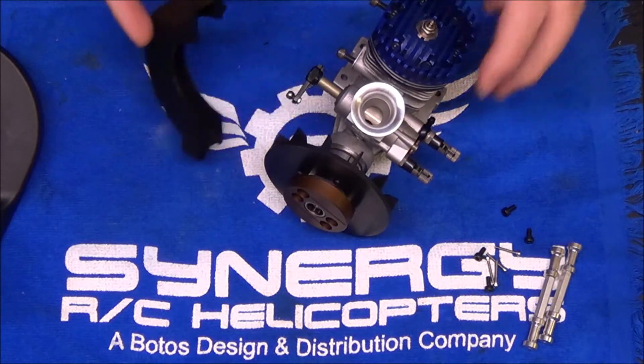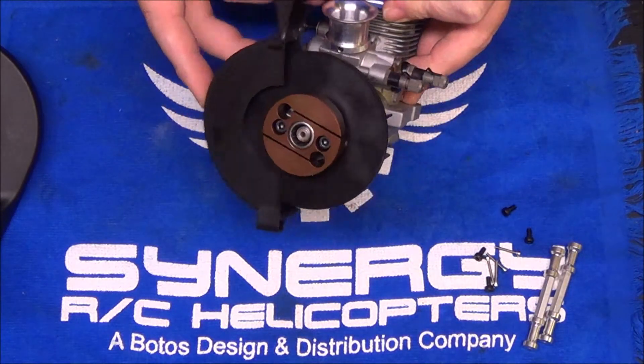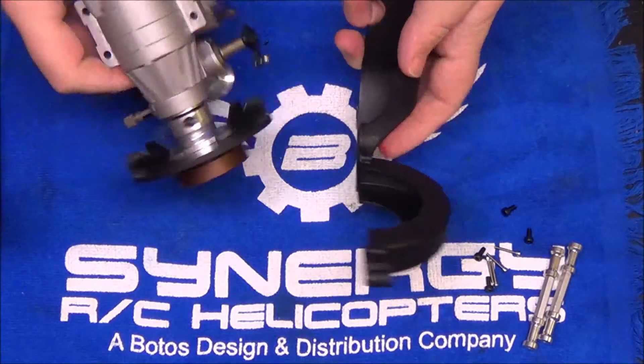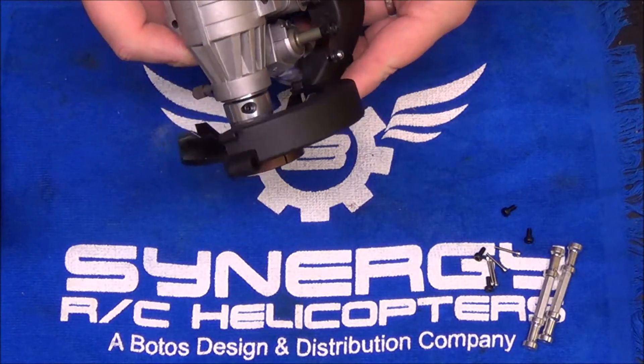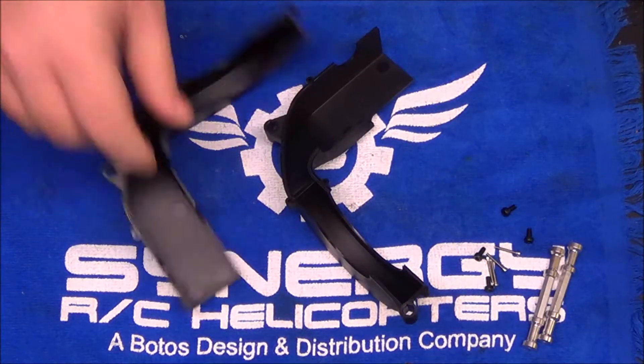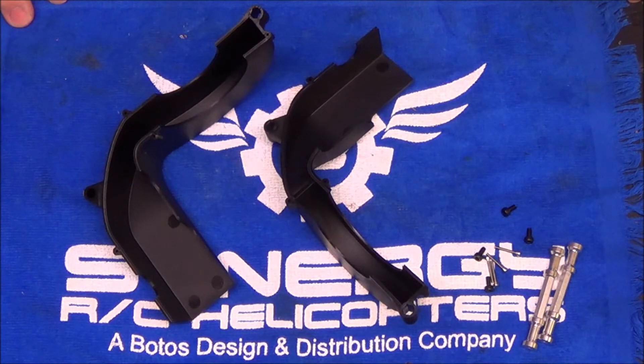I'm going to take my fan shroud, place it on here, and just kind of eyeball what needs to be trimmed a little bit. You don't have to take a whole lot out — it's very minor trimming. Anyone who's ever built a 90 nitro knows you have to trim the fan shroud a little bit. When I come back, I'll have the fan shroud trimmed up and mounted, and I'll show you what the complete engine assembly looks like.